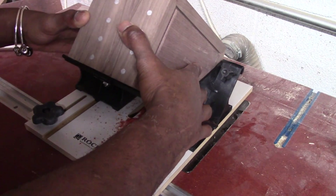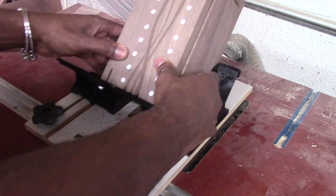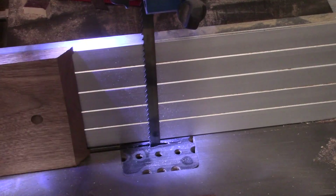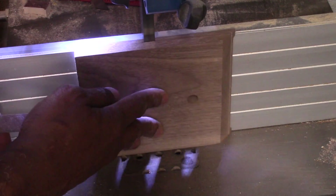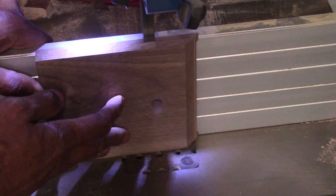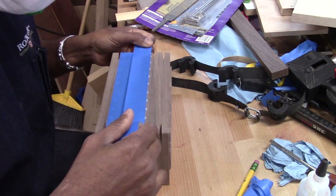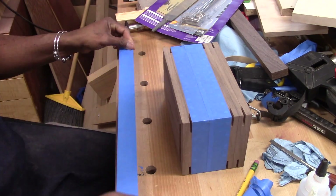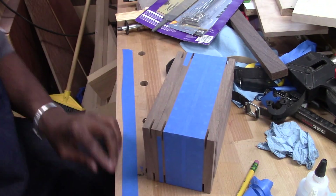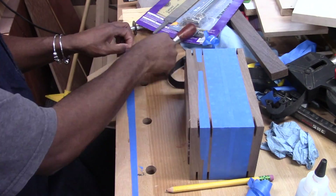Next we're going to cut some splines in our box. I use this Rockler jig — it's really nice. I use the eighth-inch downcut spiral bit for this, and then I milled down some eighth-inch pieces of walnut. I didn't use anything contrasting because I didn't want to add any more design elements to the box. I tend to mask all my projects because when I glue, glue gets everywhere, and when you have to get it off your piece, sanding takes a lot from your work — you can over-sand and distort the piece — so this is why I mask my pieces well.